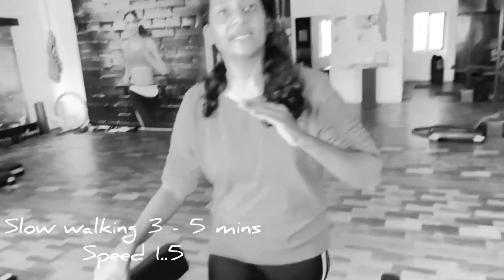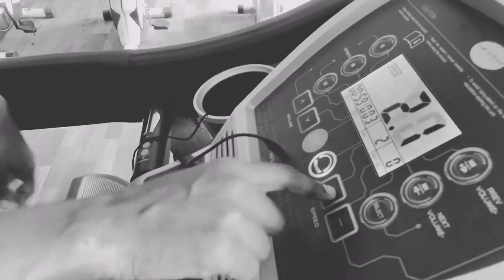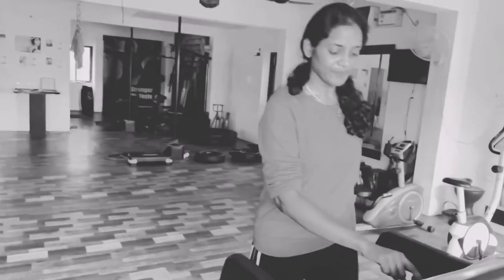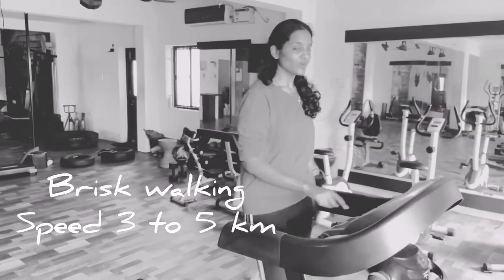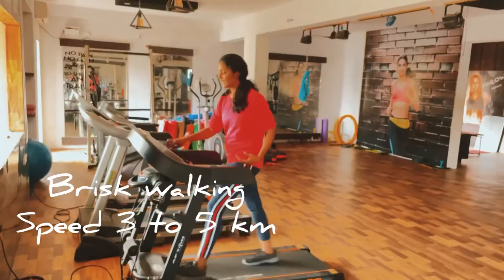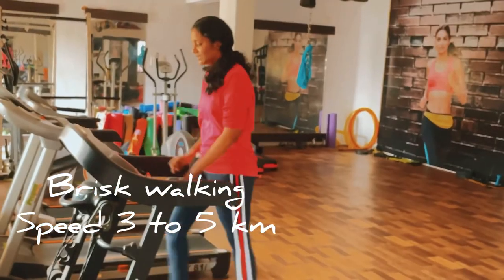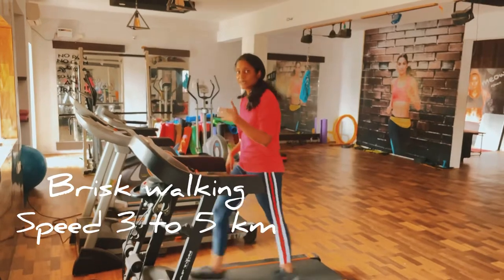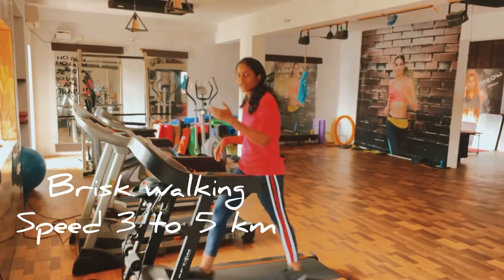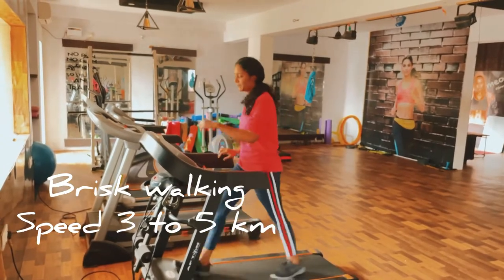You will start with slow speed and gradually increase your speed. In the first 30 seconds you will gradually increase your speed. In slow walking, you will start with fast walking. In fast walking, you will start with 30 seconds. You will increase the speed of your heart rate — this speed is 5.5. If you want to use the treadmill, you will increase the speed of your heart rate.